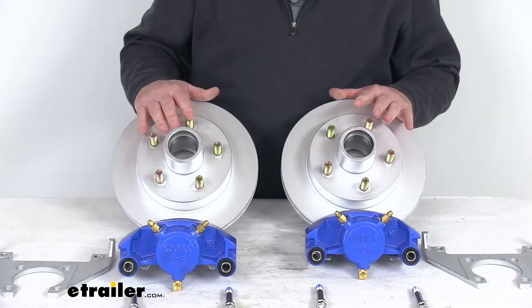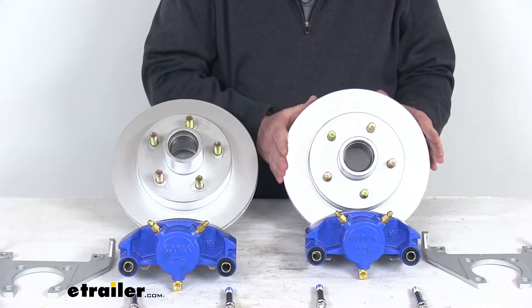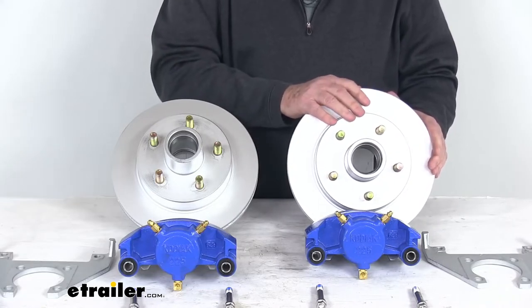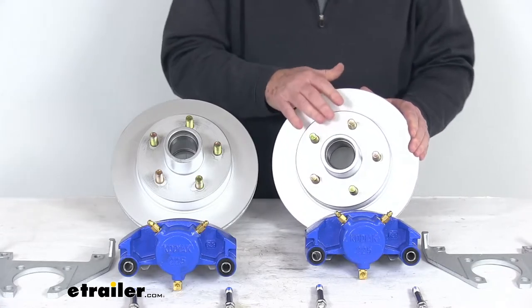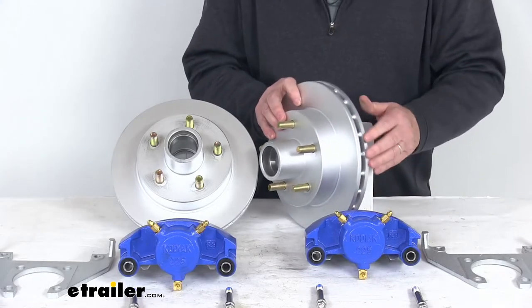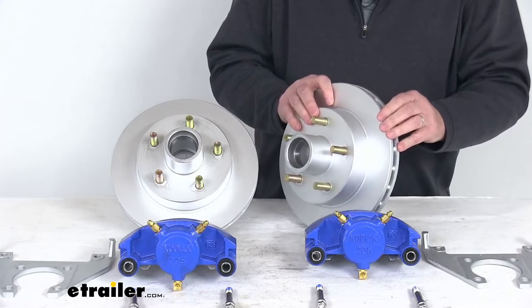The hub and rotor assemblies are a one-piece design with a rotor diameter of 10 inches. They minimize lateral runout to prevent any warping and provide a smooth ride with a balanced hub and rotor combined. They also prevent heat-related damage because they have a vented design to effectively dissipate the heat that builds up.